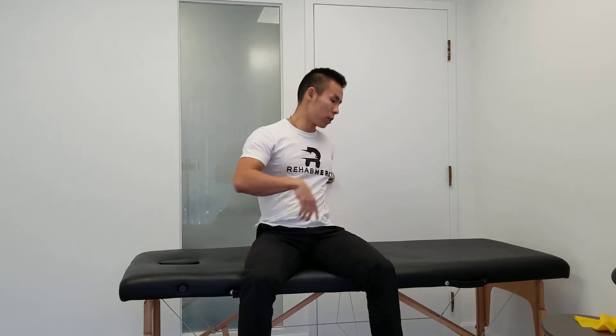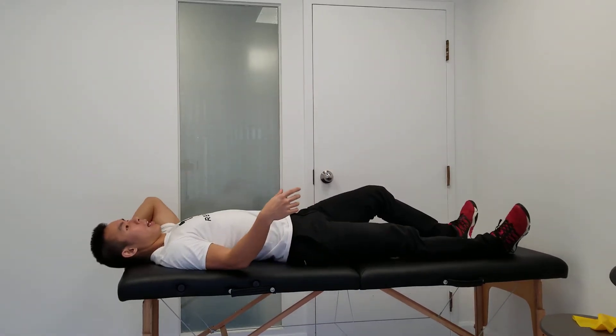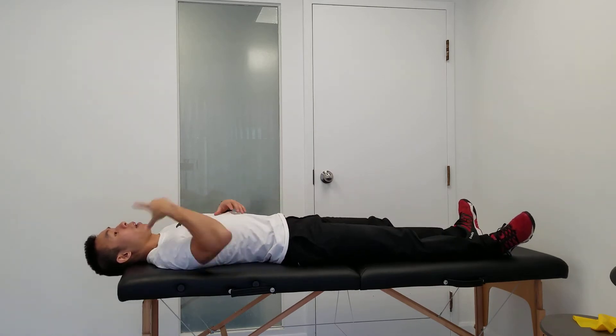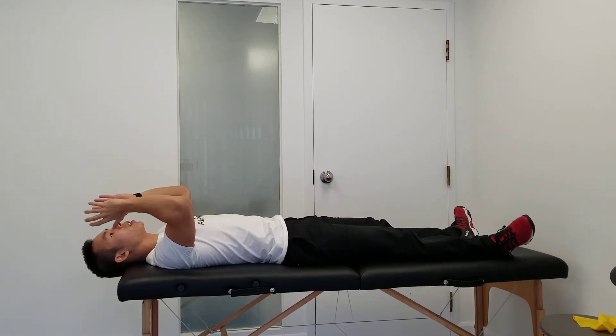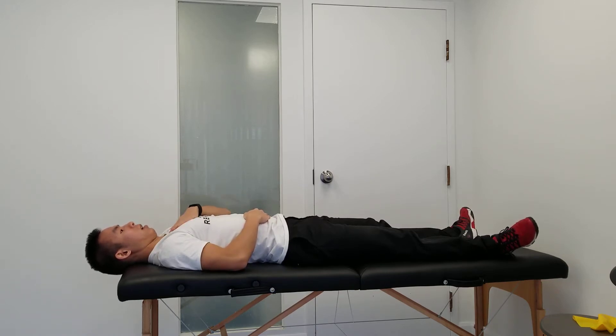These are the deep neck flexor strengthening progressions once you've mastered the traditional chin tuck. The first thing we're going to do is lie down on a bed or a couch with half of our head hanging off the edge, so that gravity is pulling you into extension a little bit. Now you can fight against gravity to pull yourself into a chin tuck and maintain this position for at least 5 to 10 seconds.